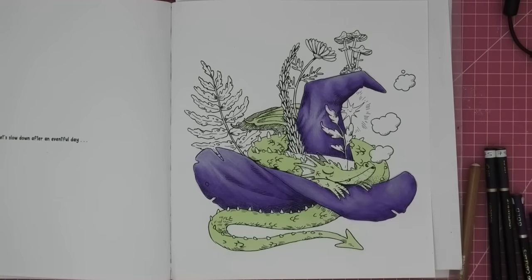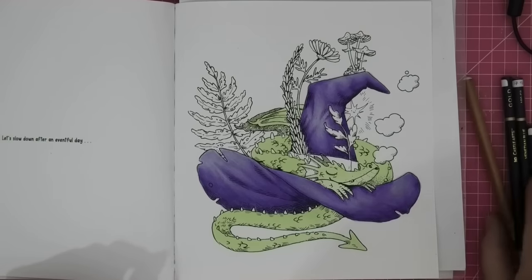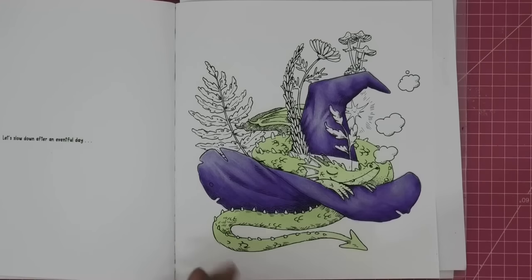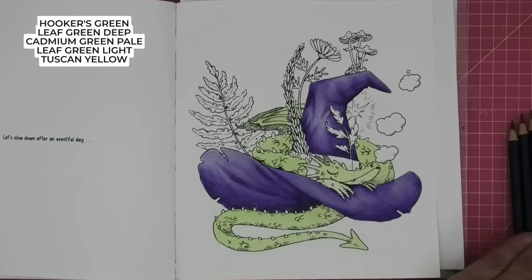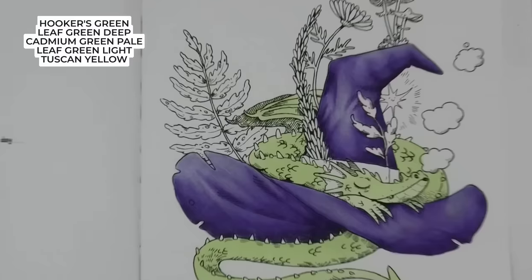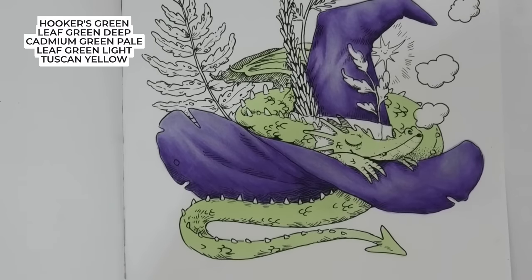Okay, I haven't messed too much — I've just smoothed the blends out. Now we have to look at our little dragon fellow. I have got four colours here — from darkest to lightest I have Hookers Green, Leaf Green Deep, Cadmium Green Pale, Leaf Green Light, and then Tuscan Yellow. We're going to do the same as what we did for the hat, following Sarah's dark shading areas.